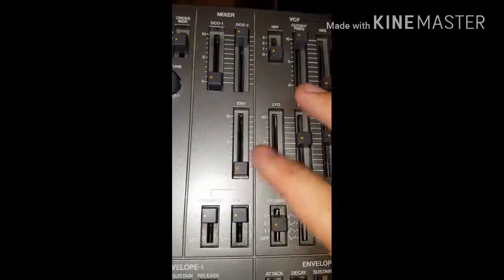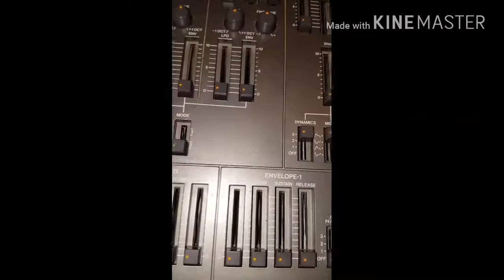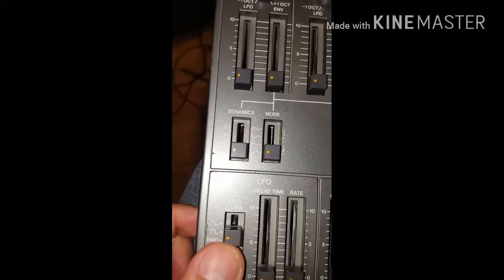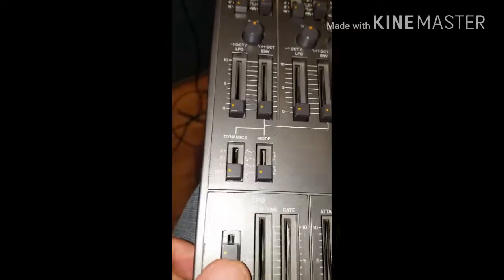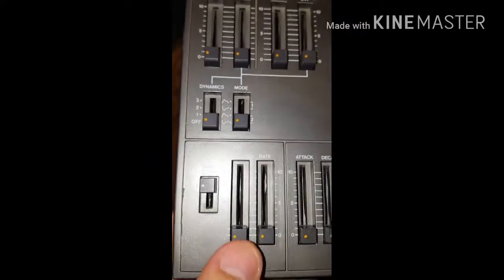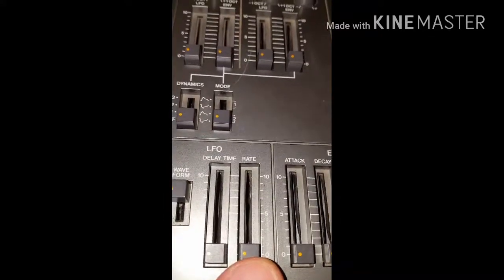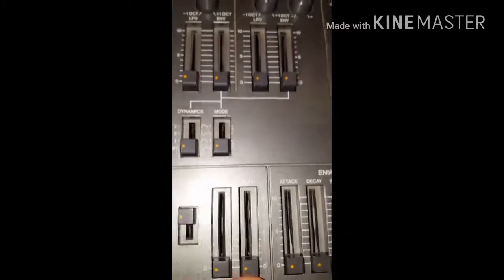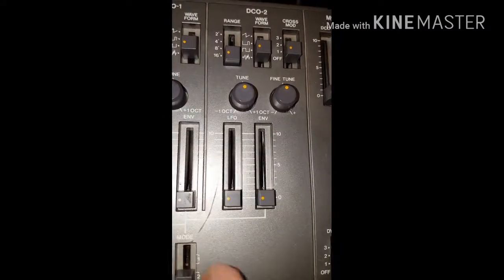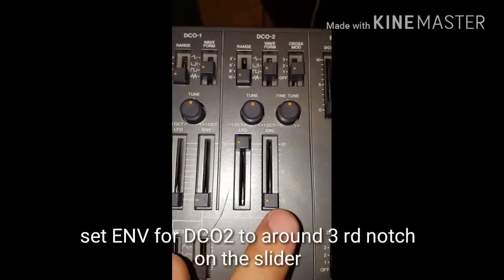Make sure there's nothing selected that's going to interfere. On the LFO, the waveform has to be set to the sine wave position. There's not going to be any LFO delay time, but we are going to use the LFO rate to control the sweep — setting the LFO to the highest position.